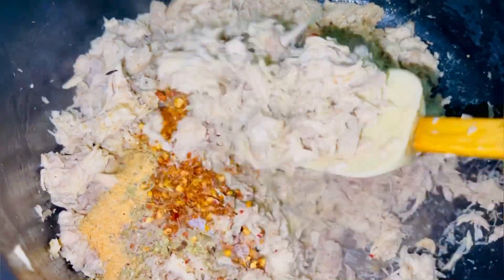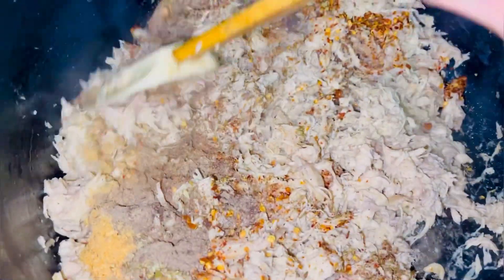We will cook it for 2-3 minutes until the chicken is done in oil.